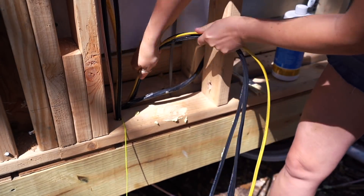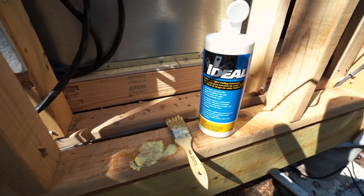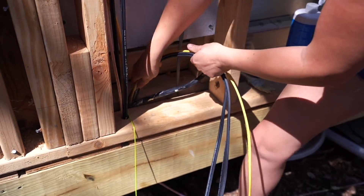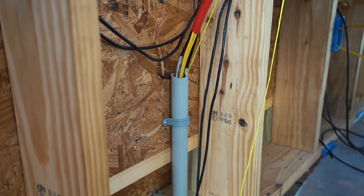We actually needed to run three wires, and that was a bit much for the string to pull on its own. So another tip is to pick up some special lubrication for chasing wires. I used a chip brush to apply some as I was pushing the bundle through, and all Jacob had to do was slightly apply pressure for it to pop right out.